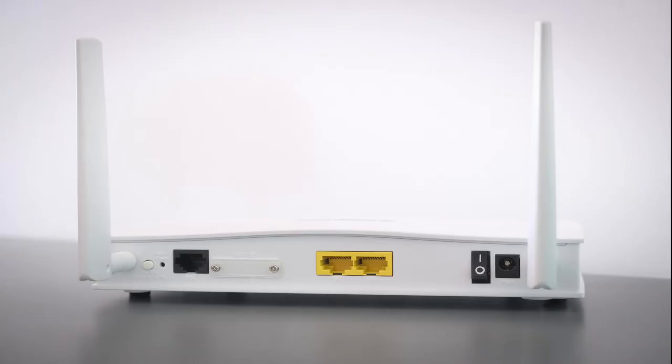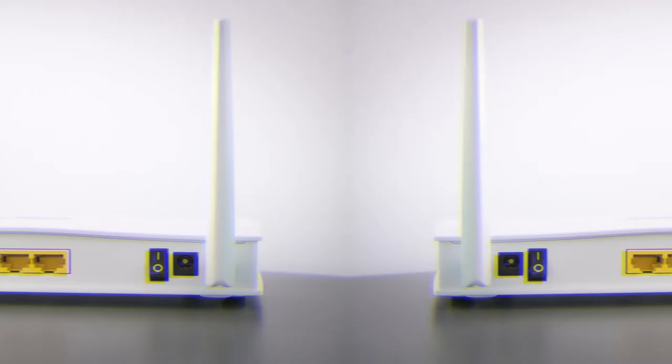If that doesn't work, then find your router that is giving you your Wi-Fi and unplug the power to that for 60 seconds. Then plug it back in. If that fixes it, great. If not, let's move on to the next method.